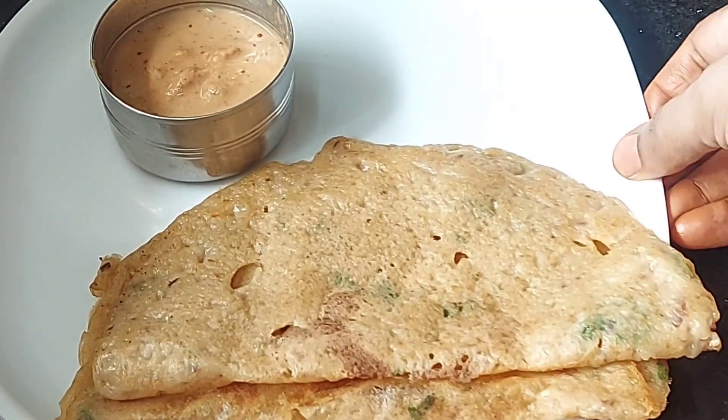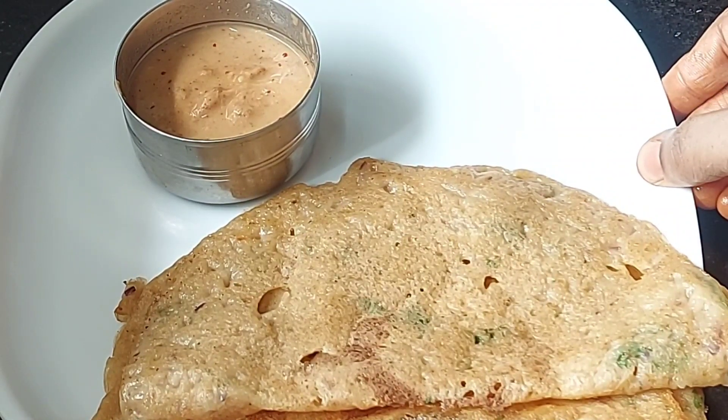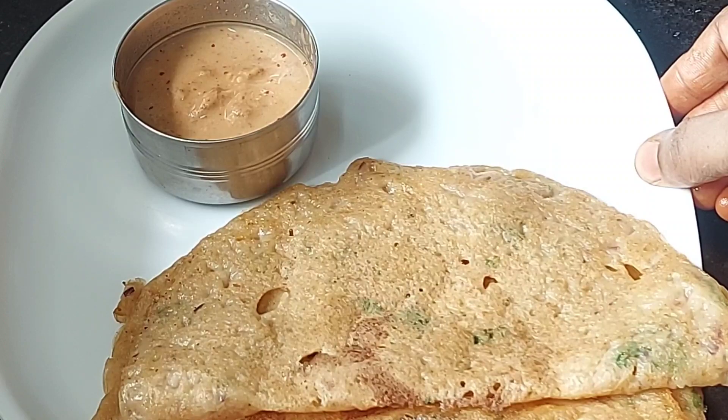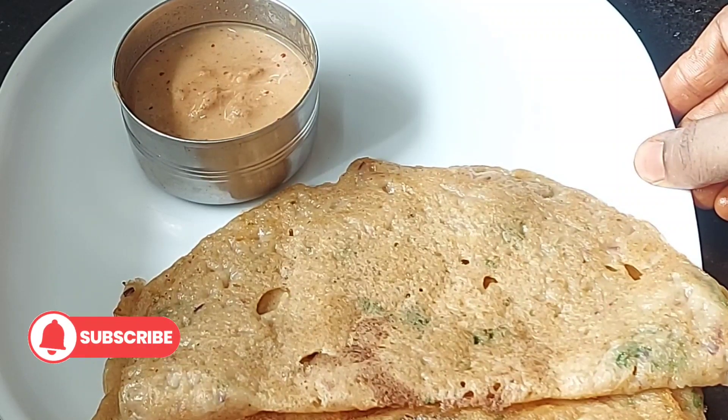We are ready to cook this dish. If you like this video, please subscribe to our channel. Thank you for watching.